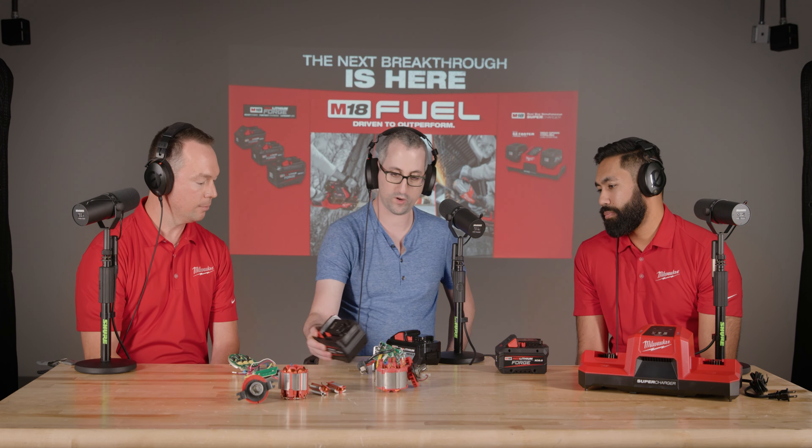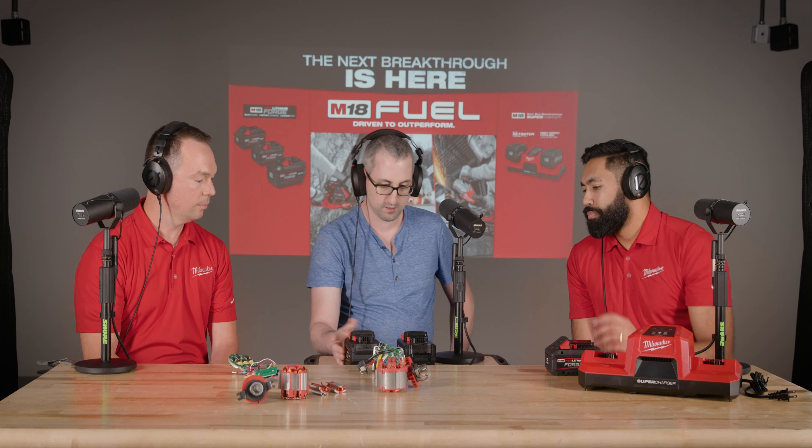Looking at the high output 12 and the Forge 12, they're about the same size and same weight, but 50% more power — that is the most powerful M18 battery ever made. When you pair the tool with the battery, with the new motors and electronics, it's opening up a new step-changing capability in total power output of the system. That allows us to develop higher power tools going forward and gives faster application speeds and the ability to do even tougher materials than the high output HD12 can handle — with existing tools too.